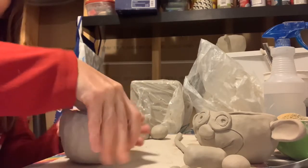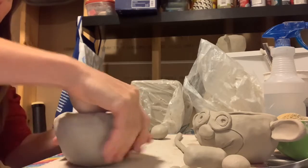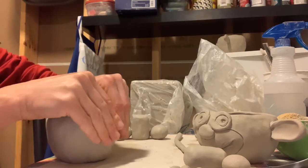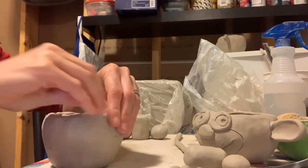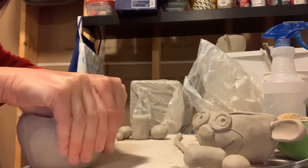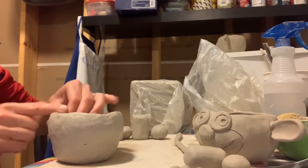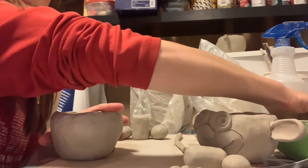Now I'm using my thumb on the bottom. The bottom is a little bit thick, so I'm just rotating and evening out the thickness on the bottom as well. You can use your fingertip to refine the surface here. If you have a sponge and a little bit of water, you can use that as well.